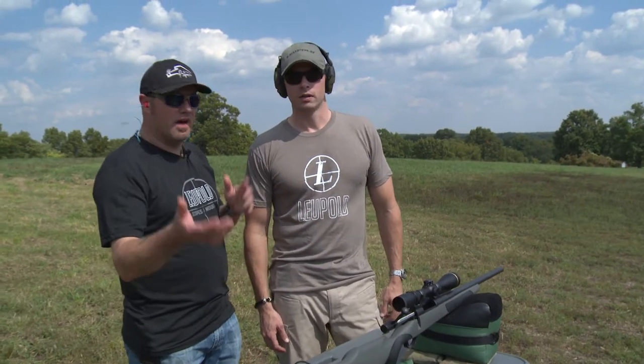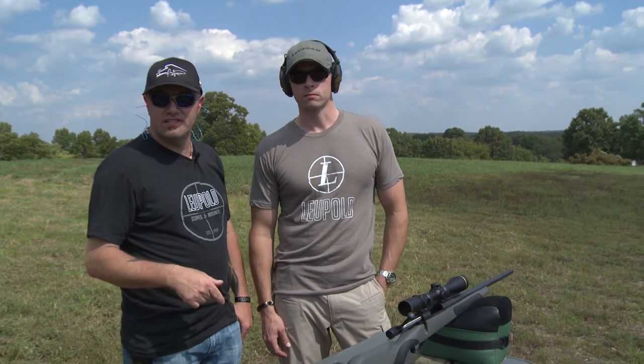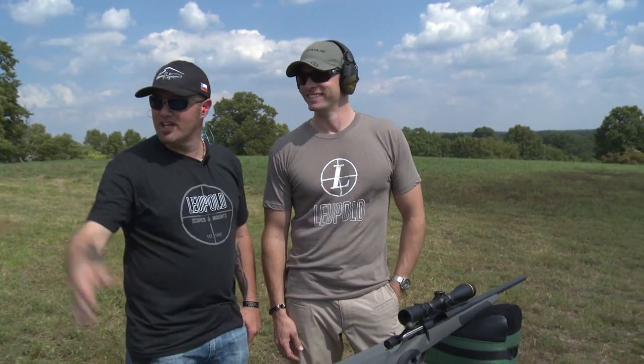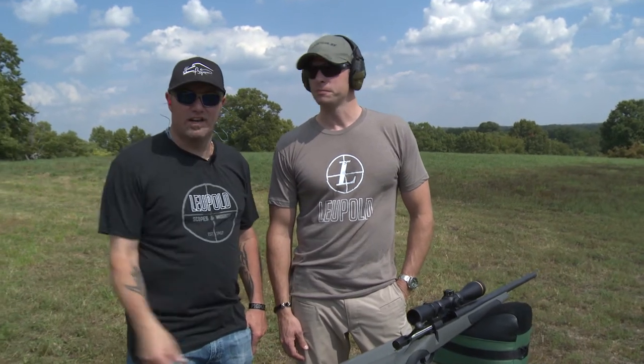We're in Missouri again with Tim Lesser from Leupold, at the Leupold 2014 sales meeting. There's a host of employees, sales reps, and others — guys are shooting three-gun down the hill.